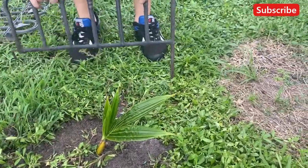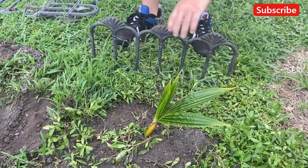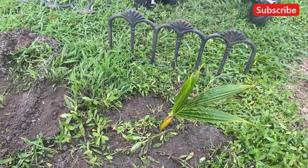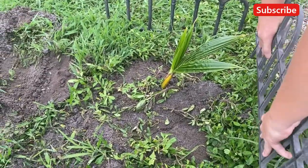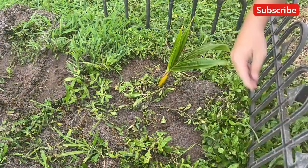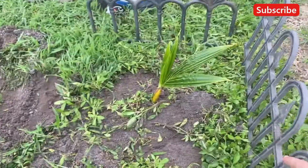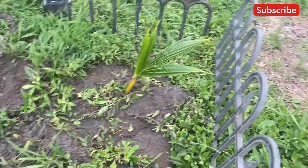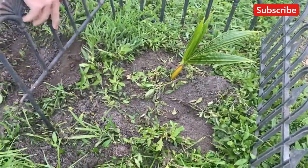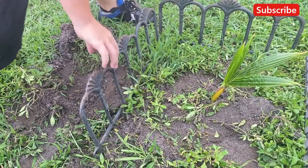It needs to be about the same width going across all directions. So this is an easy way for you to make sure your lawn people don't destroy your property. We don't want that — put that one nice and pretty, there you go.